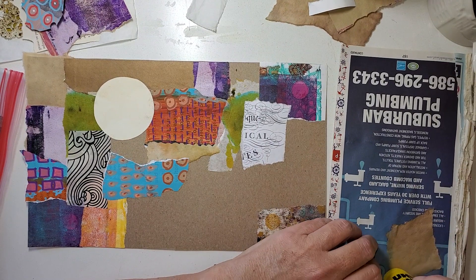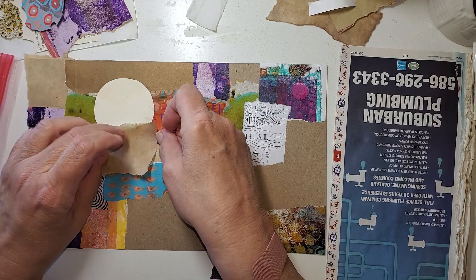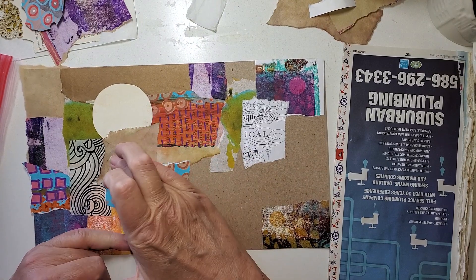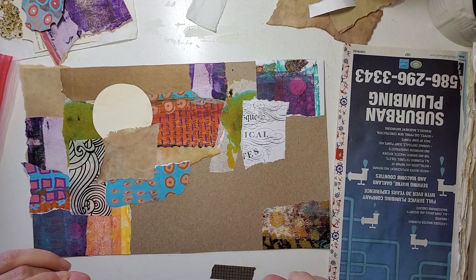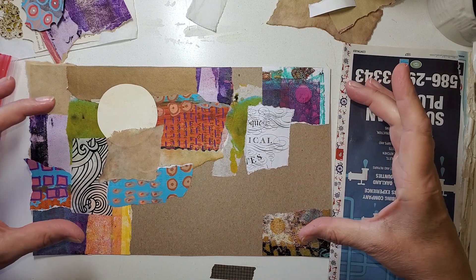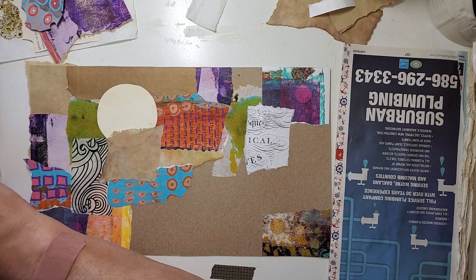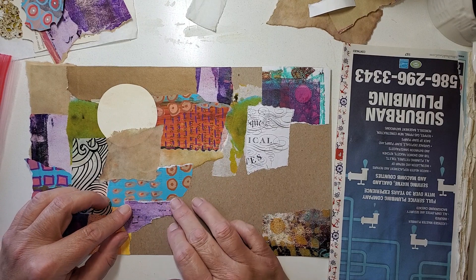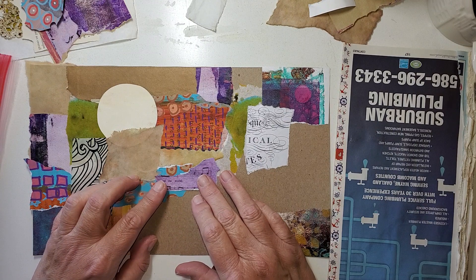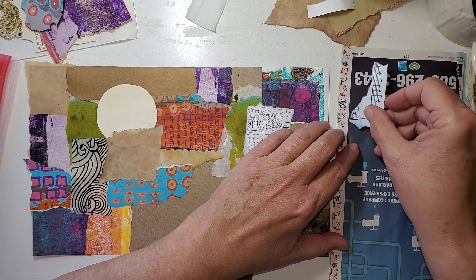I saw someone — well, more than one person — they've got their artist trading cards in what looks to me like a Velveeta box. It's a long narrow box and they've got that thing chock full of things that they've got ready to go. I don't have anything like that. I think it's a great idea, but I just don't have a container like that just chock-a-block full of artist trading cards waiting for a home.